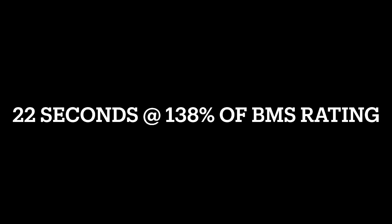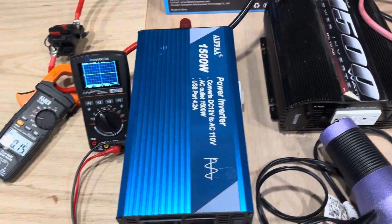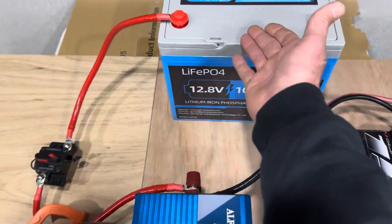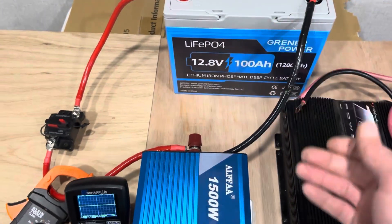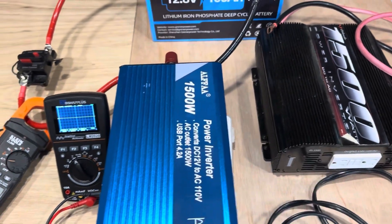BMS got us again. I'm not going to drain the battery down too much because I still got to test this one, but BMS hit us again after just a few seconds — so it's protecting the battery and the cells just like it's supposed to. Awesome.